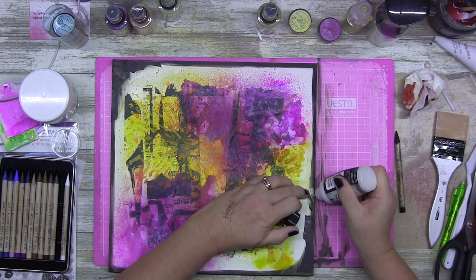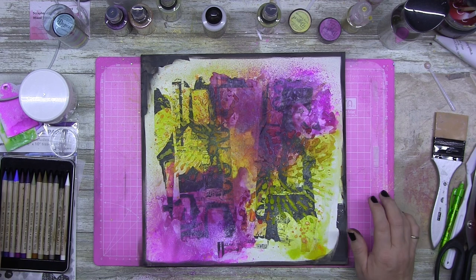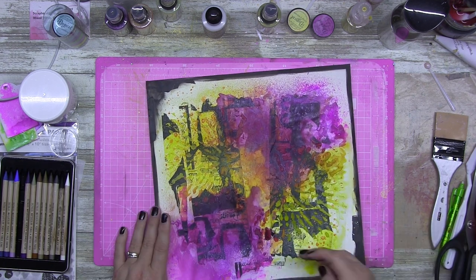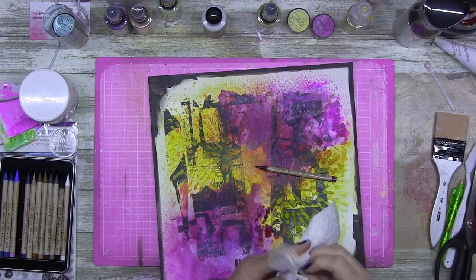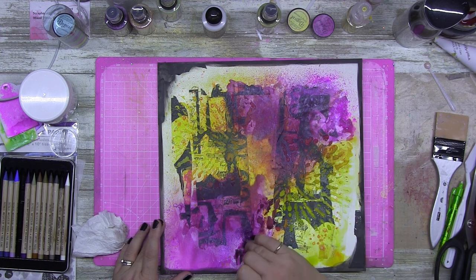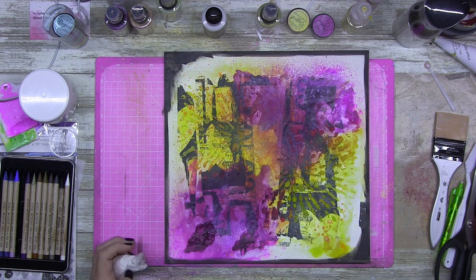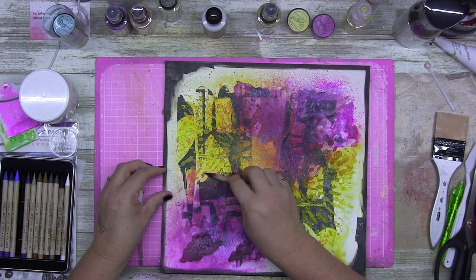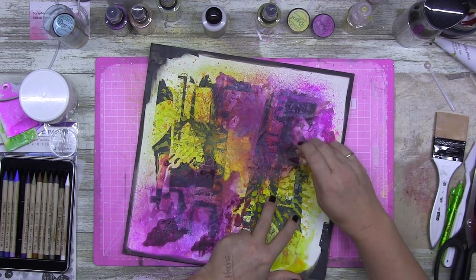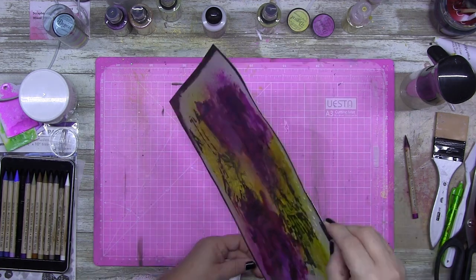I pulled out my Black Soot distress watercolor pencil and I'm just doing a real grungy border. These are watercolor pencils — they are not waxy like a gelato — so once they dry I'm able to go back over the top again. I did the black around the border, then came in with the Seedless Preserves watercolor pencil to add a little bit of darker purple. I've got a plethora of different distress colors — distress ink, distress oxide sprays, and watercolor pencils — and I've done that with intention, to load up the colors and see different mediums working together.